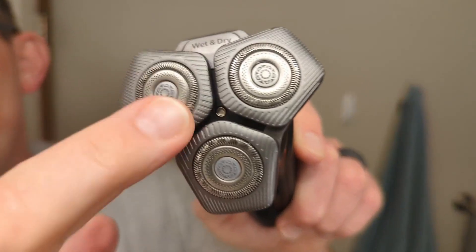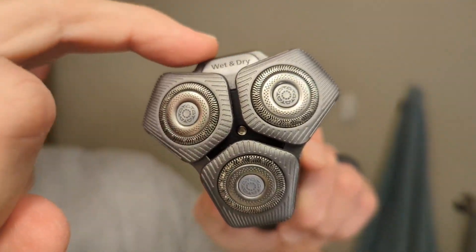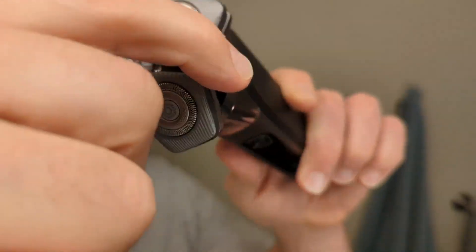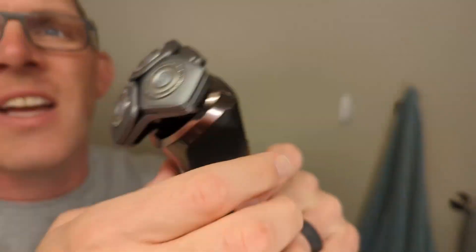One part where I typically have a little bit of trouble with the Philips Norelco rotary shavers is on the upper lip. There's a little notch on the top that makes it difficult, so I often turn to one side or the other. It takes a little bit of effort to get in there, but with a little practice you can do it.